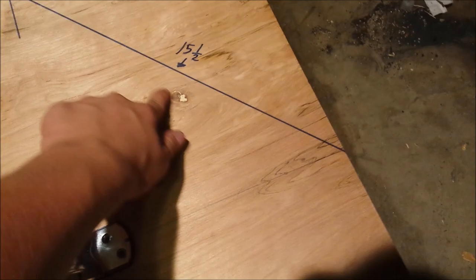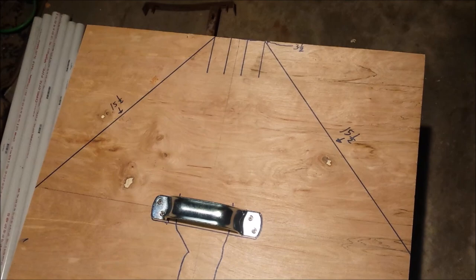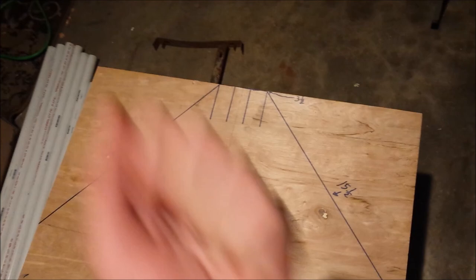That measurement is fifteen and a half inches, same on that side too. This metal part is where I'm going to make spikes. So if your weapon falls or something, you can use this as a weapon too. This can be used as a left arm shield as well.